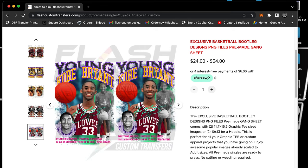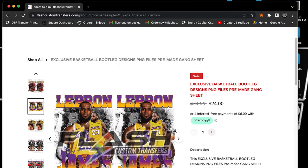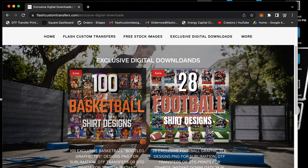You can come and get your gang sheet locked and loaded and select whichever player you want. You can choose between an 11.7 by 16.5 — that's a graphic tee size, it won't fit on a hoodie because of the pocket, and it comes with two images. Do not buy the 11.7 by 16.5 and get upset it doesn't fit a hoodie. For a hoodie, click the 10 by 13.